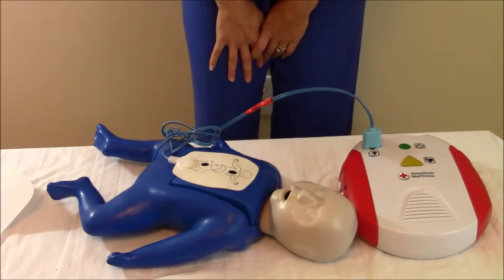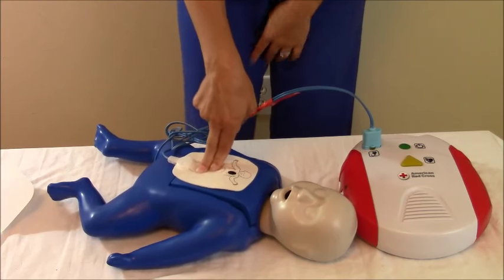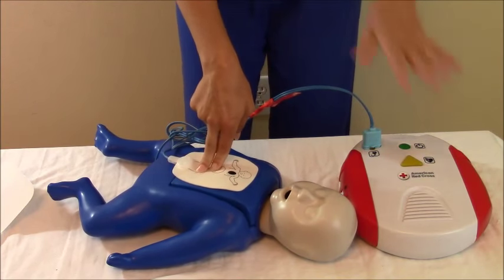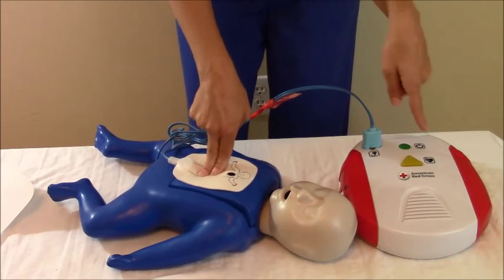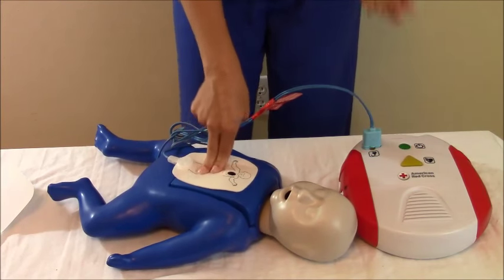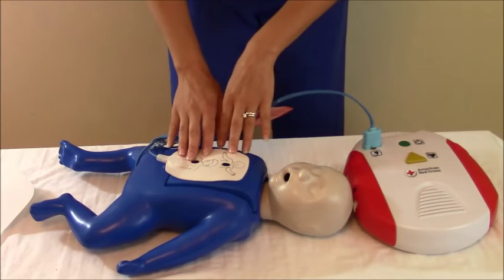Begin five cycles of CPR and then start your CPR back. After five cycles, this machine will reanalyze to see if we need another shock. That beeping you're hearing is just telling you the rate you need to go, because you need to go hard and fast. That is how you use an AED on an infant.